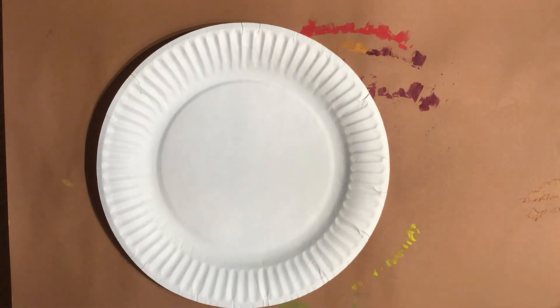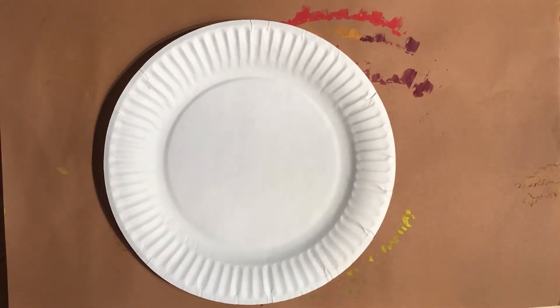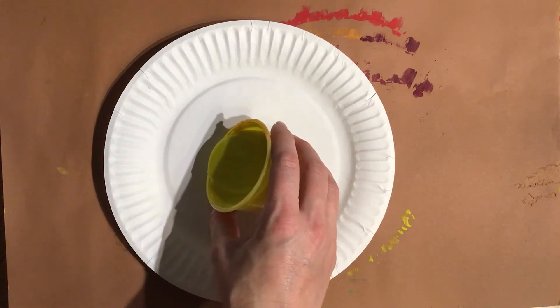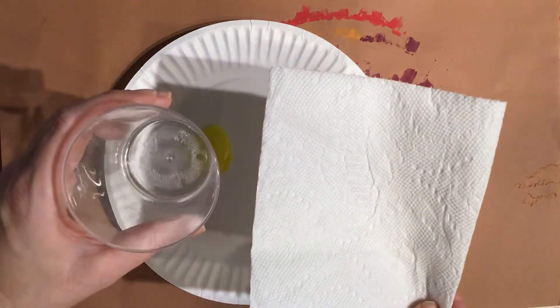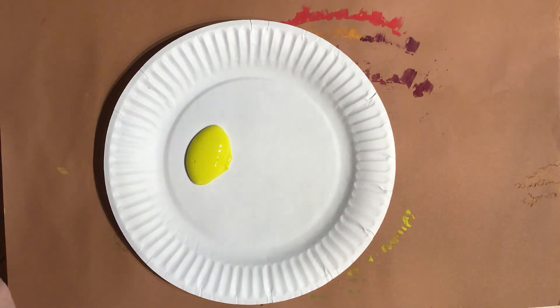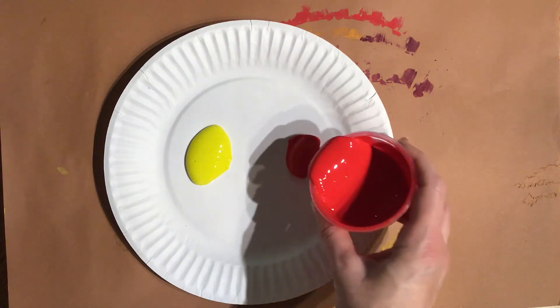I'm going to show you Zach's workstation — he's all ready to go. We are going to start with our paper plate, and this is where the adult really needs to be active and helping. The adult is going to grab the yellow paint container and pour a little bit of yellow on one side of your paper plate, and red on the other side. You also need water and a paper towel — go grab those if you don't have them.